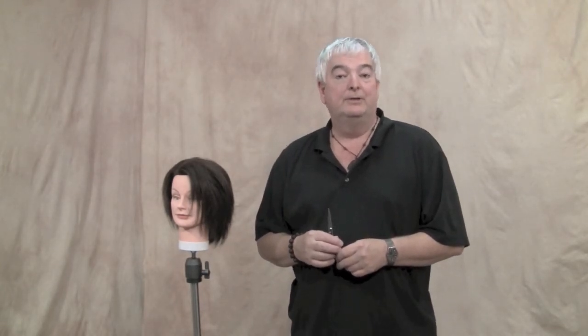Hi, Mark Wright here, President of VIA, and I want to introduce you to a new shear that we just brought out called Classic.